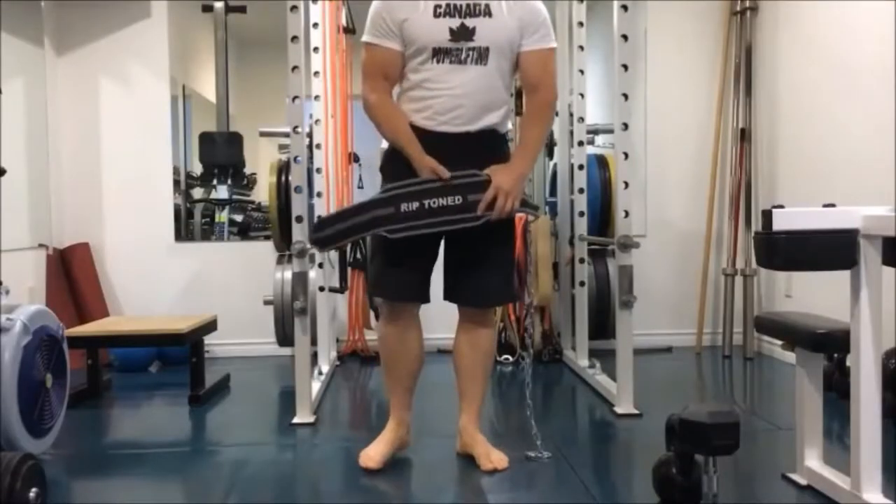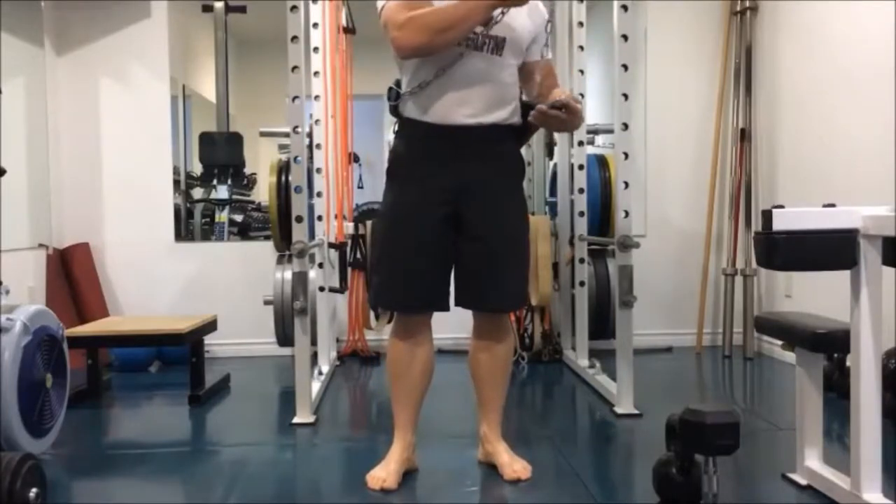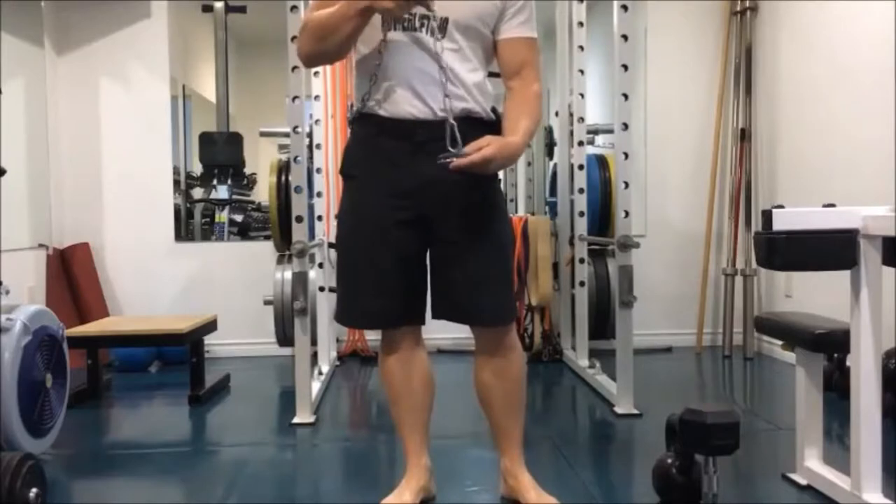Start by taking the belt and wrapping it around your waist. This is a very important step: take the end with the carabiner on it and drop it through the loop.